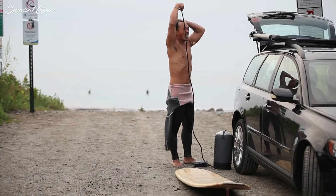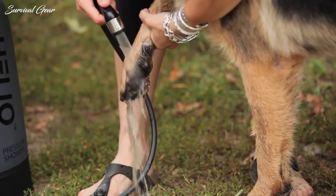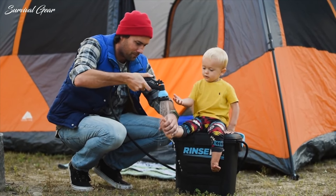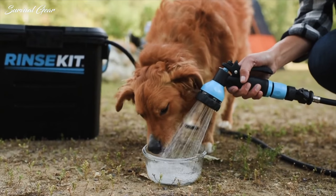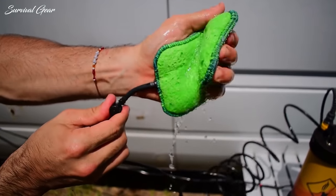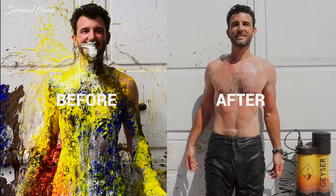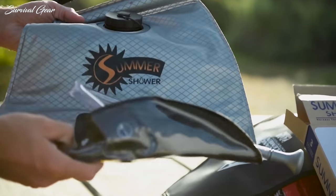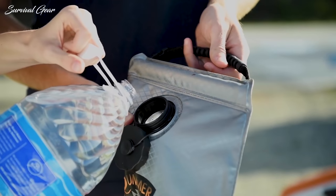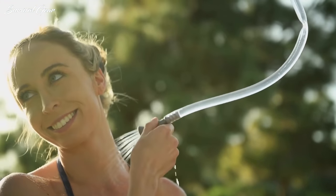In addition to providing campers a way to stay clean, camp showers prove themselves to be quite handy in other ways too. For instance, the same shower you use to rinse off with at the end of the day can be just as useful when it comes to cleaning up pots and pans after meals. With so many different kinds of showers available, it can be overwhelming to figure out which one will actually suit your needs best. That's why we put together this list of the best camping showers on the market.